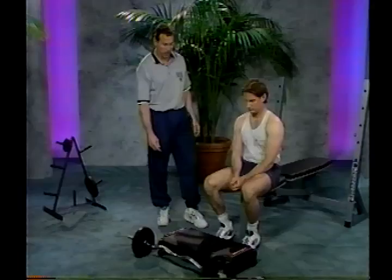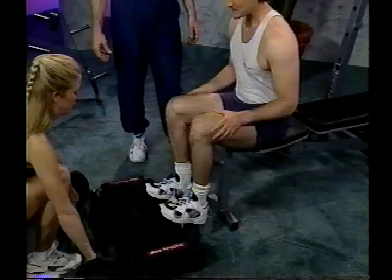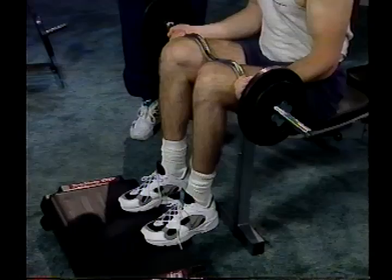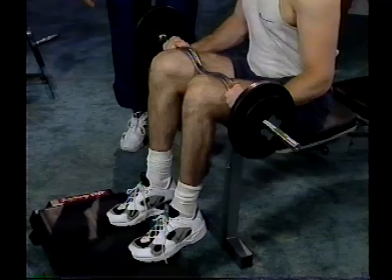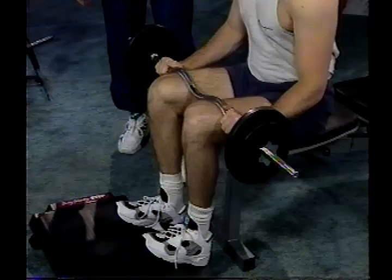The next exercise is the seated calf raise. Sit at the end of the bench and position your feet up onto the calf raise box, with the balls of the feet right at the edge. A partner places the weight across the knees. Starting in the bottom position, extend up with the toes all the way up, pause at the top, then stretch it all the way back down through the full range of motion. For this exercise, I recommend doing reps of 20 to 25. Really pause at the top and squeeze those calf muscles.